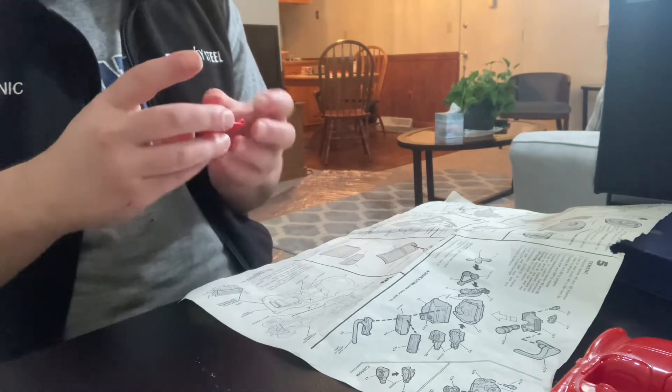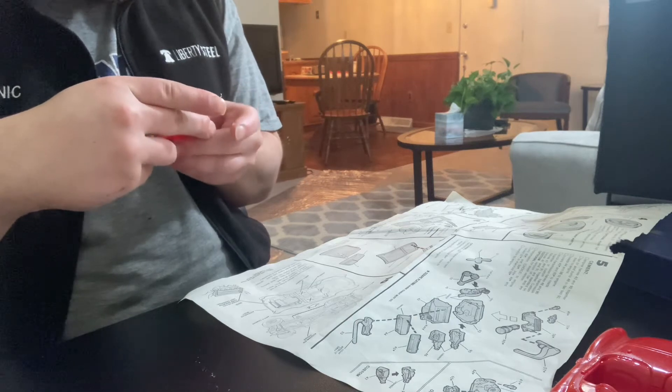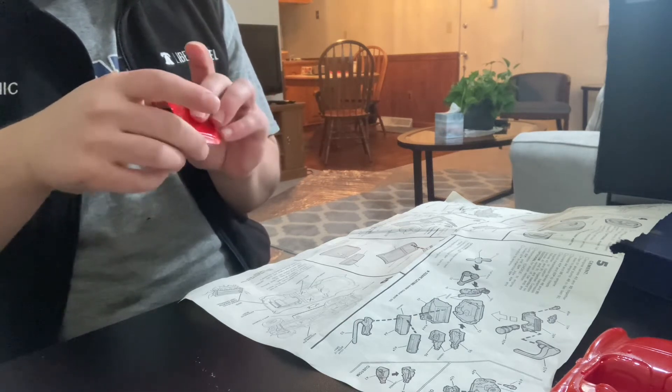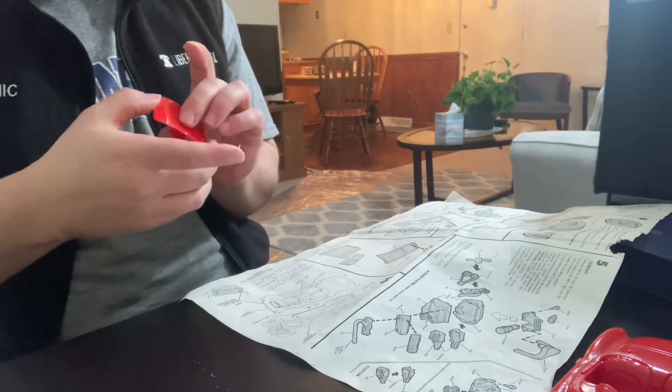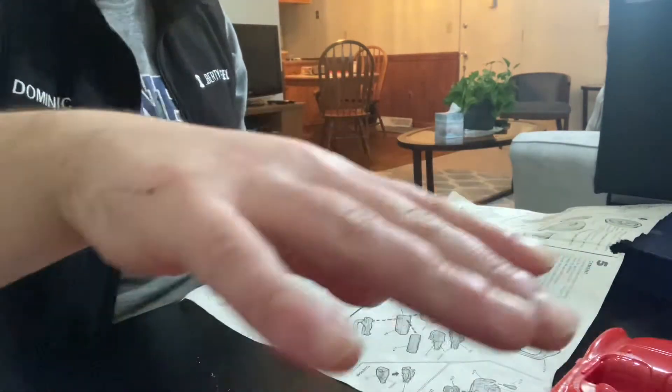I'm going to set this off to the side and let that dry.